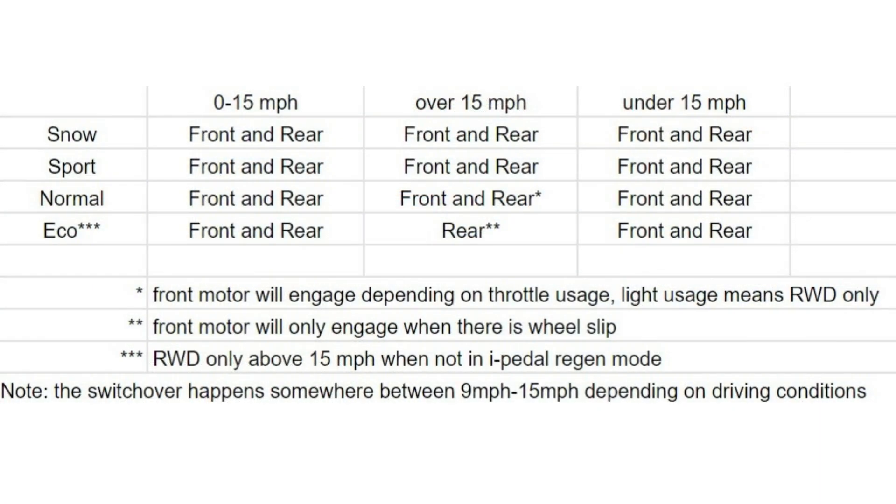Before we move on to the normal drive mode clips, I want to show this chart quickly and will pull it up again at the end. This chart is based on what I'm seeing in the driving force distribution page — maybe that real-time gauge is inaccurate and I could be completely wrong, but that's what I'm going off of. Snow and sport modes send power to both motors. Normal and eco modes send power up front until about 15 mph. Normal mode will still allow you to send power up front based on throttle application above 15 mph, whereas eco mode will not, even at full acceleration. Power is sent to the front in both normal and eco if you dip below 15 mph, though that number seems to change depending on conditions and I've seen it as low as 9 mph.